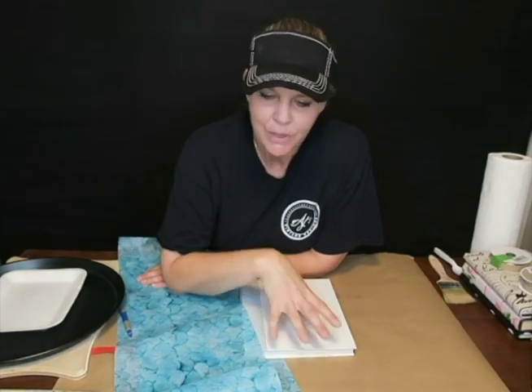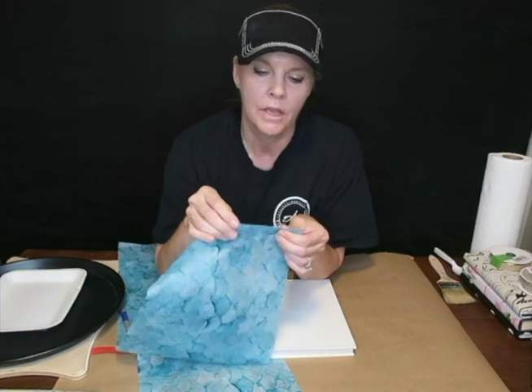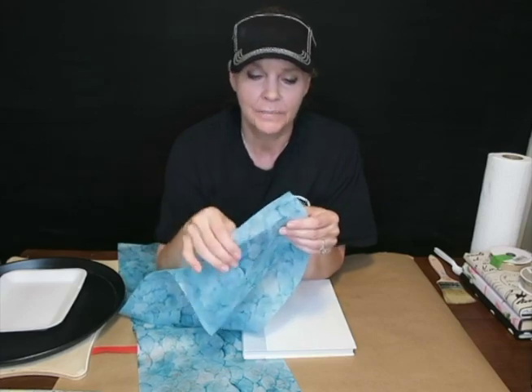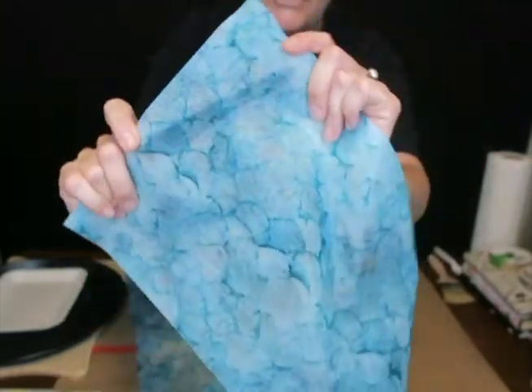I got some new decoupage. They call it tissue paper, but it's much thicker than tissue paper. It's kind of like a fiber, and if you are a sewer, it's very similar to interfacing, but you can see through it. It's got a fiber to it.